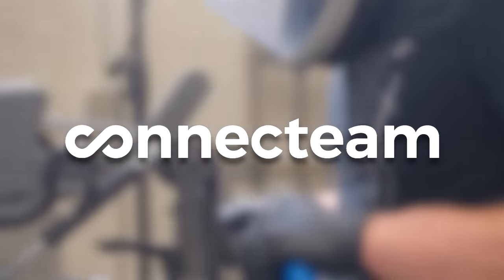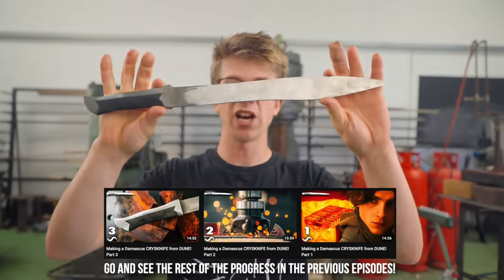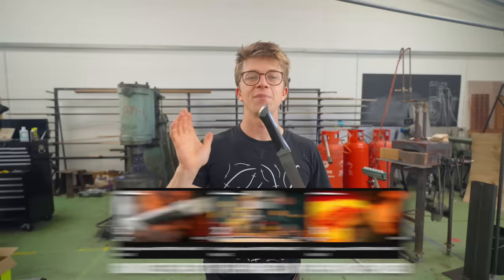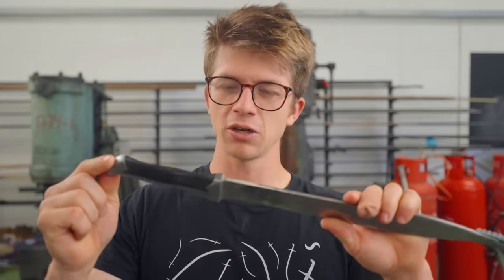This episode is sponsored by ConnectTeam — click the link in the description below to get started. Welcome back to the workshop. This is part four of working on the dagger from the movie Dune. The plan for today is the handle needs a little bit more cleanup because it's got a little bit rusty while sitting here in the workshop for the last couple of weeks, and after that it's on to the blade — grinding it nice and neat and getting the bevels in.